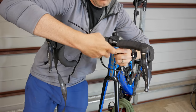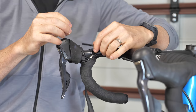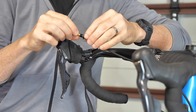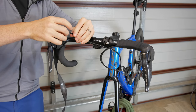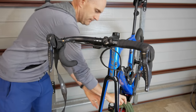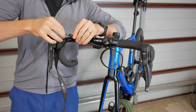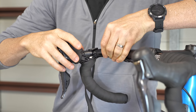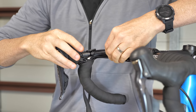Next up we find the bolt again that's slid all the way down — we need to put the olive on. A small amount of grease on the olive, which is recommended, and everything goes back together. Being careful not to cross-thread that bolt.